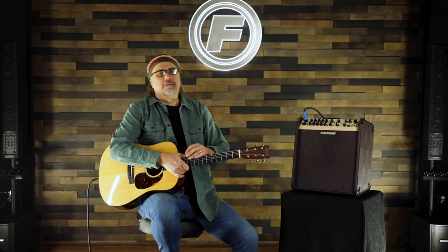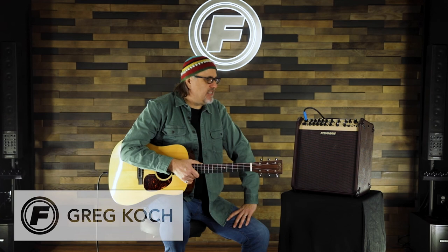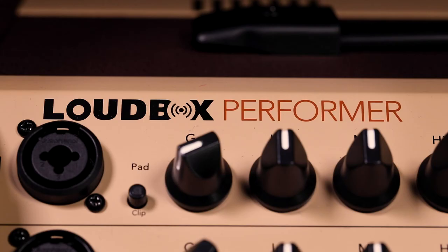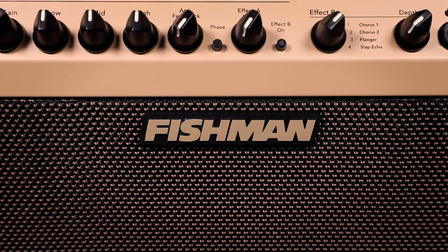Hey folks, Greg Koch here. I'm out at Fishman HQ. We're having some fun today with these Loudbox amplifiers. Currently I'm playing through the Loudbox Performer. I have one of these in my own home that I use for playing around the house and taking out to venues for amplified acoustic activity.